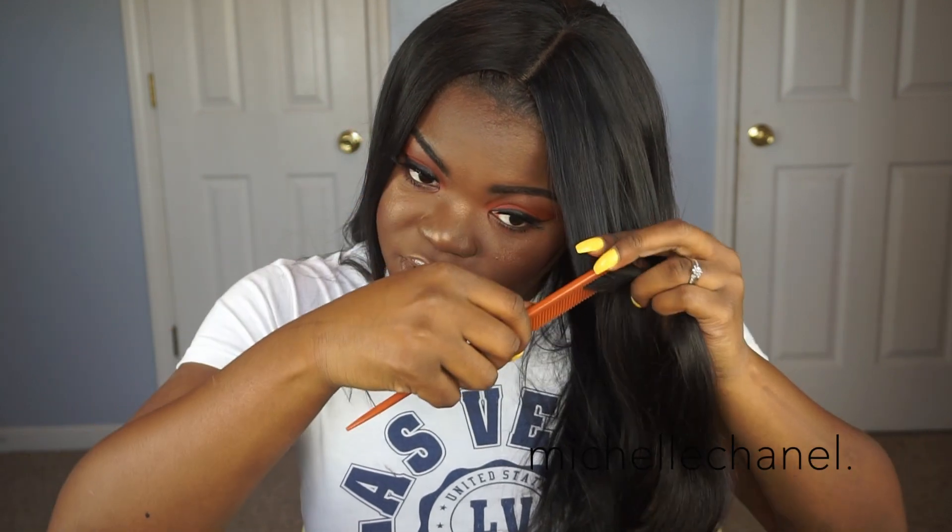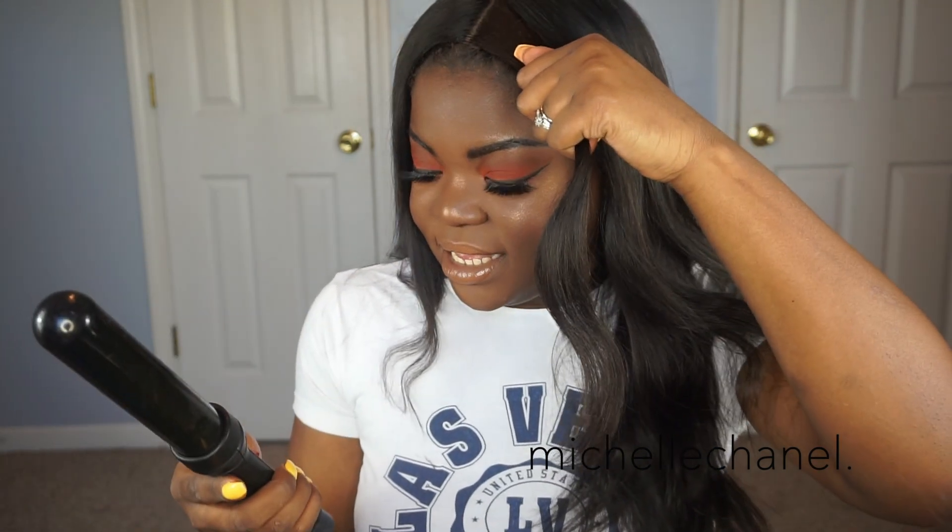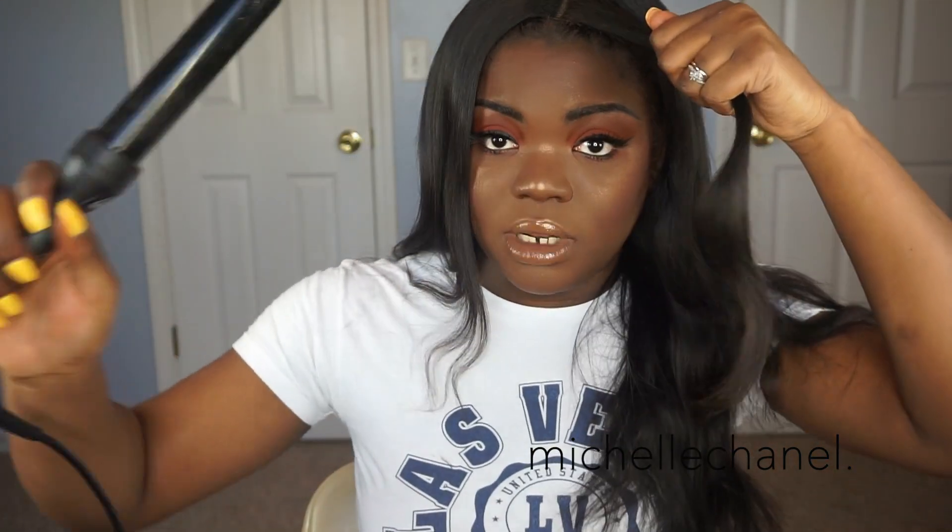The first thing I do is just make sure it's all combed out. I usually start with the front because I pin this part. I have a wand — this is a Taichi wand. I'm not sure what the barrel number is, but it's pretty big. I like a big wave.